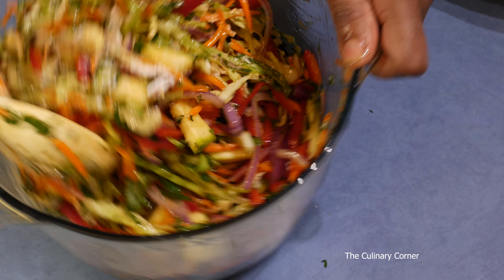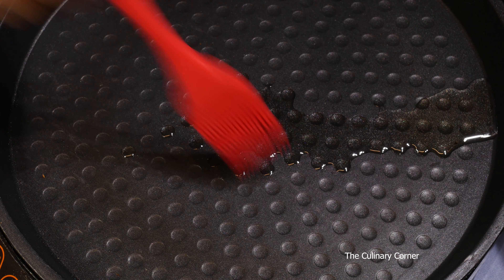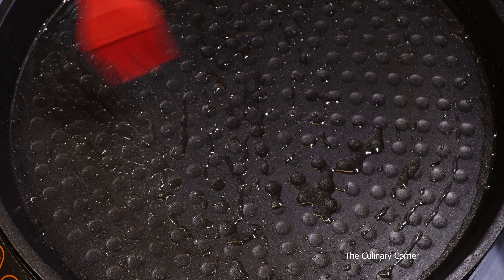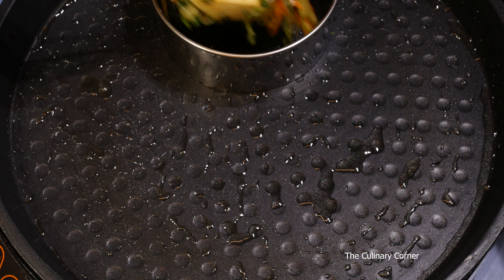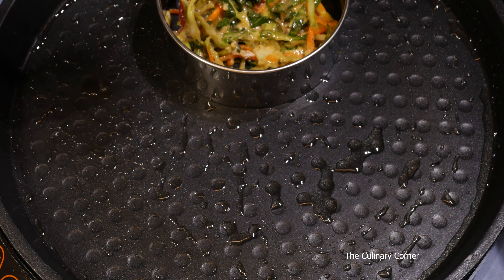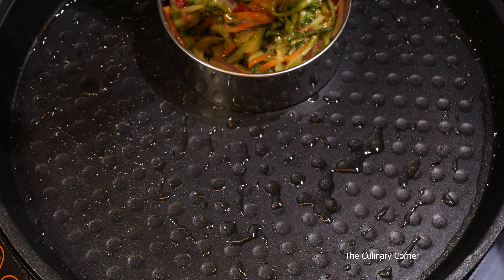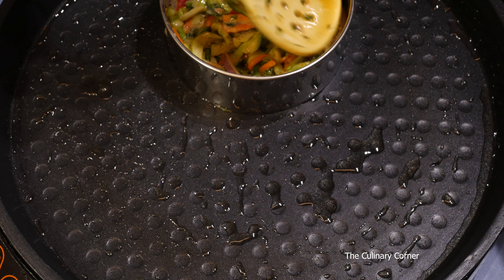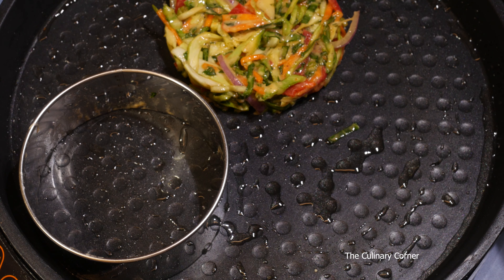Put a pan on the stove, add a little bit of oil, and brush the oil all over the pan. You can just spoon the mixture into the pan, or use a mold like this — it gives a nice shape. Press it in so it comes to a nice shape, then take it out and do the next one.